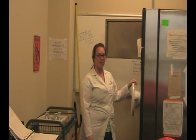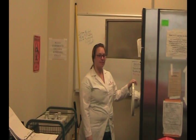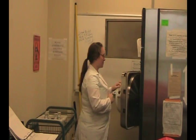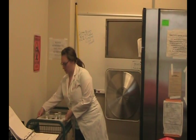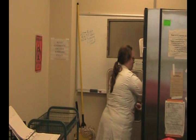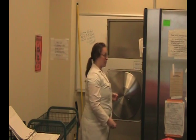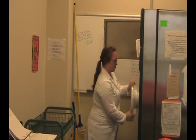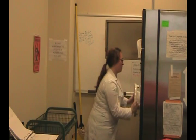Now that the pressure has gone above 15 psi in the jacket, we can go ahead and load our things into the autoclave. Open the door — be very careful, it's on a weird hinge, so the whole thing kind of comes out. Slide your items in. Be careful not to touch the sides — it's really hot in there. Close the door.